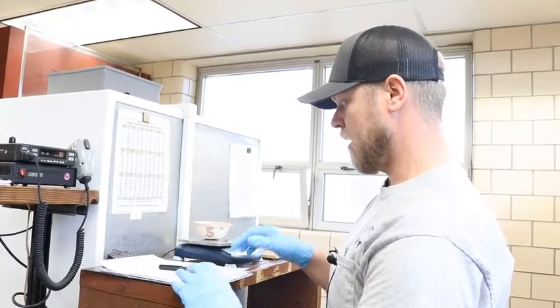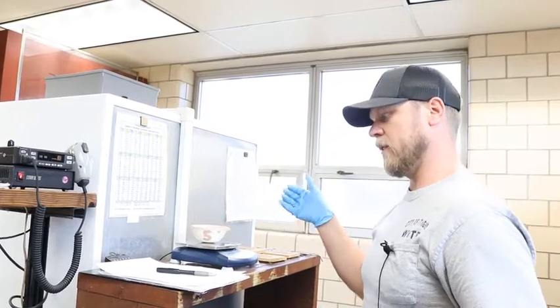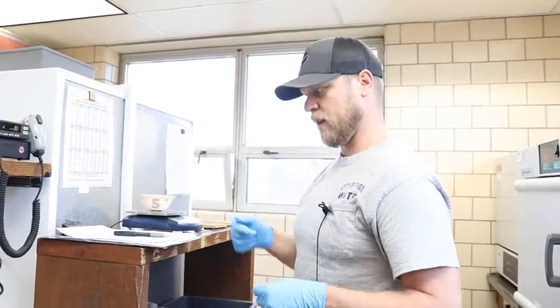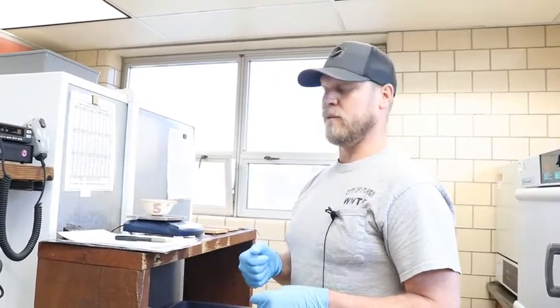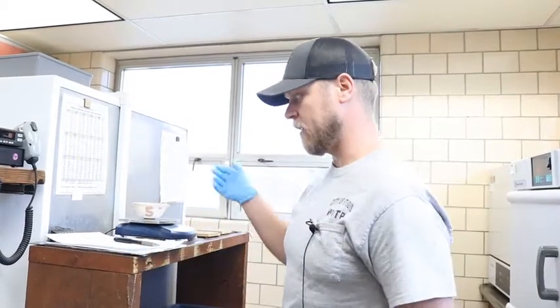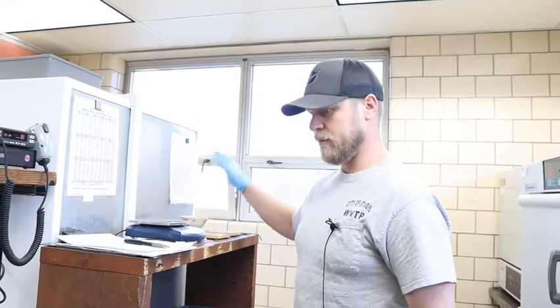What I'll do tomorrow after this dries: I'll subtract my dry weight from the sample weight and dish weight, and then I can figure out the percentage — divide out and figure out what kind of percentage of solids we have in this particular sludge sample.